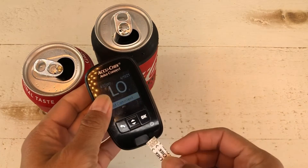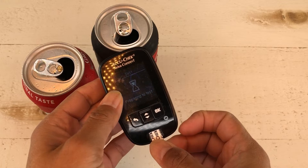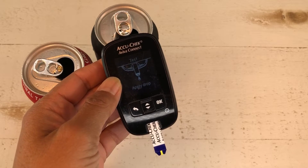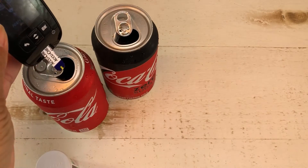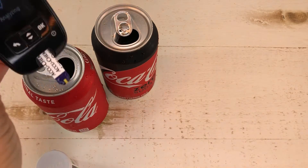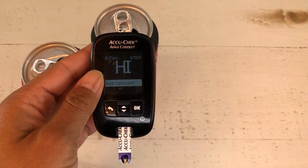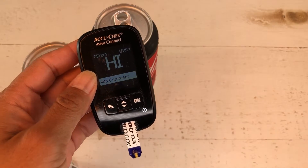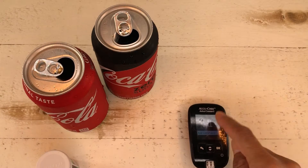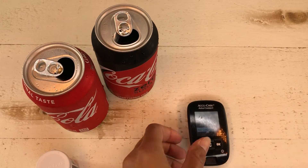Now we want to test the regular sugar drink and see what that says. Preparing to test - apply drop - I just stick it into the soda. Analyzing... HIGH. That simply means it's high because there's a lot of sugar in that. So there you go - the AccuChek meter definitely works for that. Let's try one of the other meters.